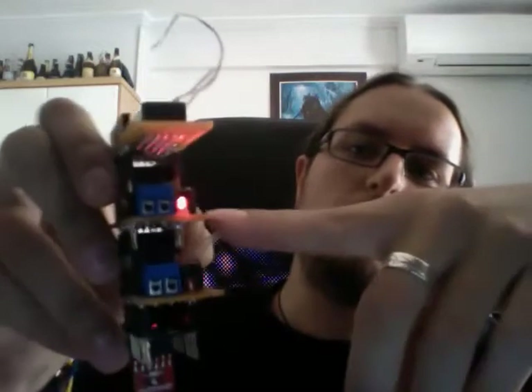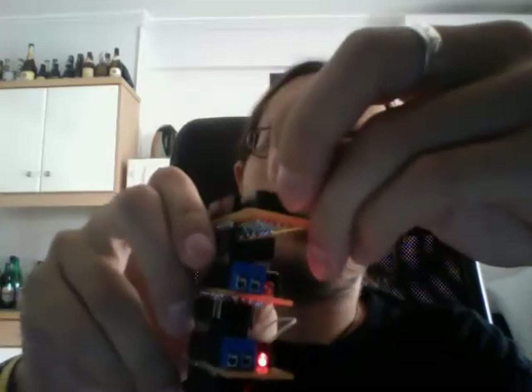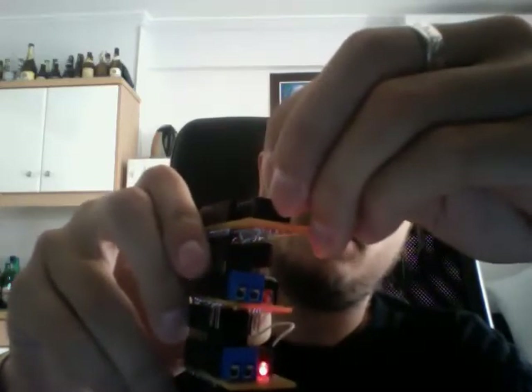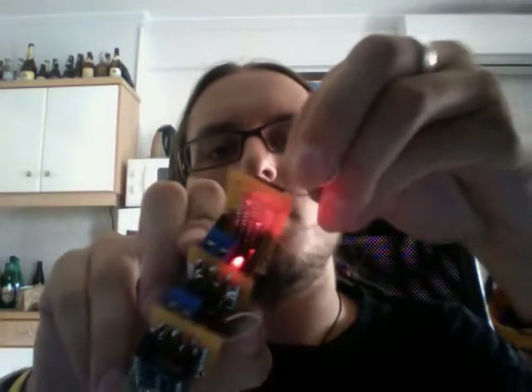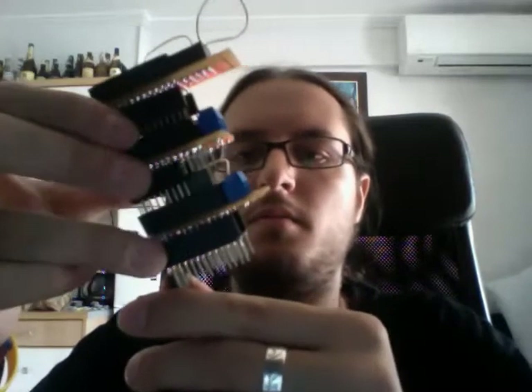As you can see, the upper board is now high. As soon as I press the button, it starts flipping every one second, and as soon as I stop pressing the button they just stay as they are. You should also be able to hear the clicking sound of the relay.